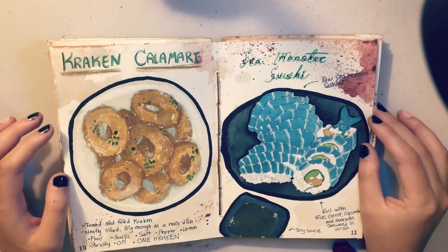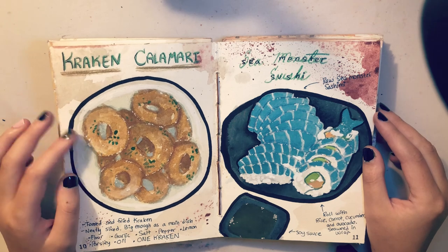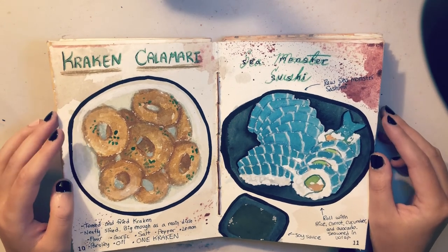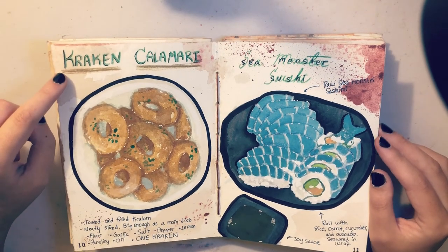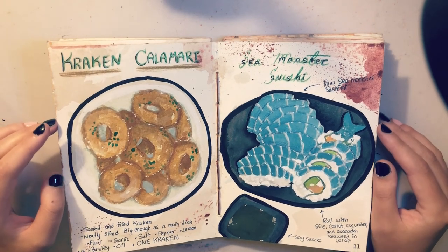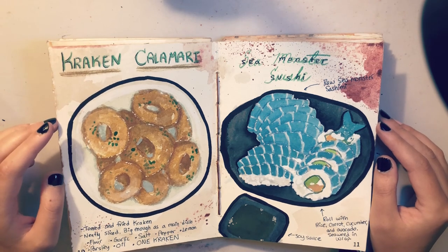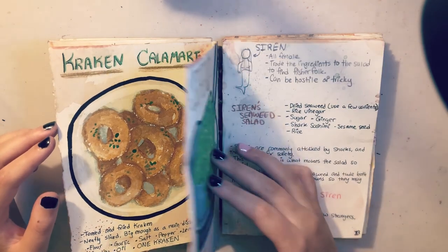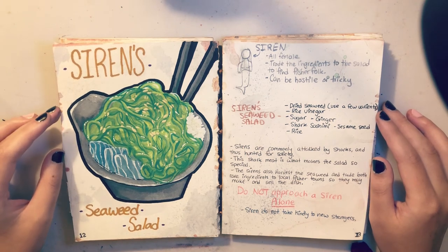The calamari came out pretty decent — it took me the least amount of time to make, really really quick. My only regret with the calamari is that I wish I had made it a little bit more kraken-like. It kind of just looks like massive calamari rings, which is yes what I wanted, but I wish I had themed it a little bit better.